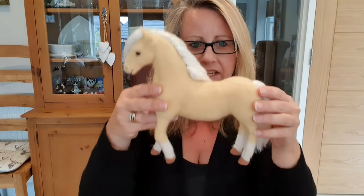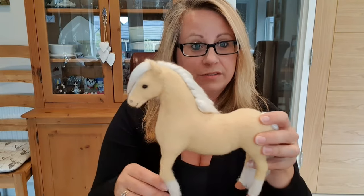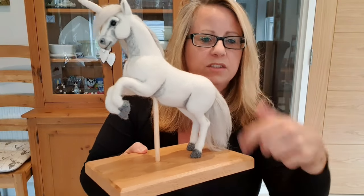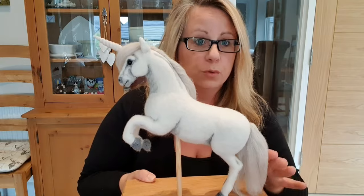Just remember if you do it with a horse like this, he has to have at least three legs on the ground otherwise he'll fall over. So from that point of view I've done a rearing unicorn but I had to fix his tummy in the middle there and he's on a wood board so he's really nice. But yeah, he's got a wireframe all the way through.